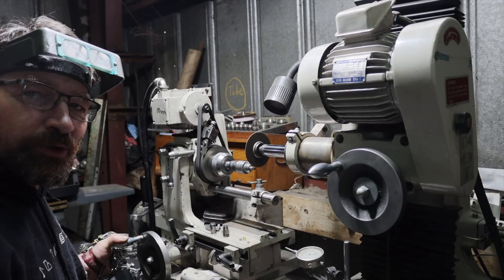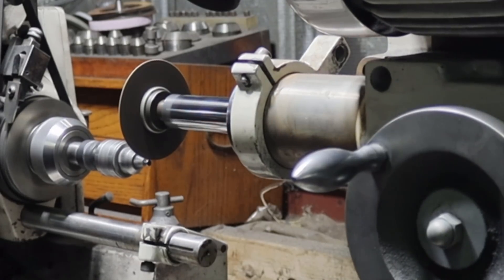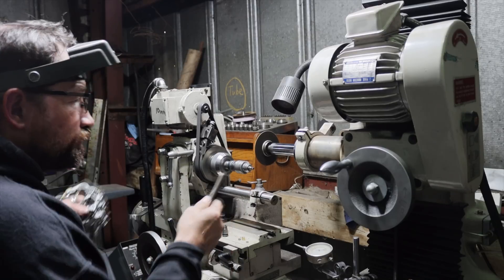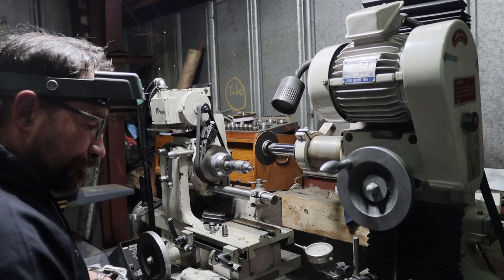Now I need to shrink the diameter of the head just a little bit so it clears the end of the fingers. Now I'm going to clean the edge up with a file — that just gets rid of the burr.